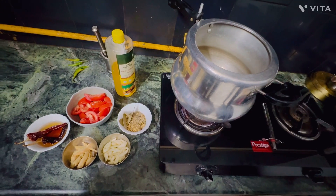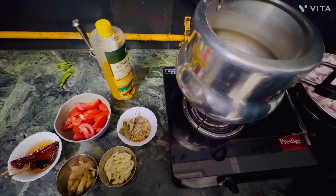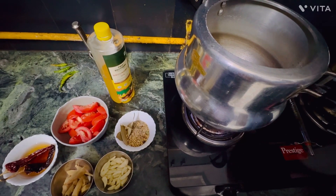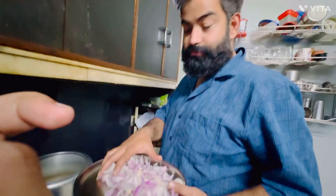Hello people, so today we are going to give a mutton recipe. I am a vegetarian but my husband every weekend at night they make mutton or chicken. And today's recipe will be the chef Munga!